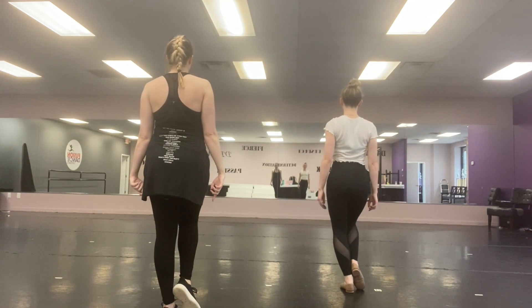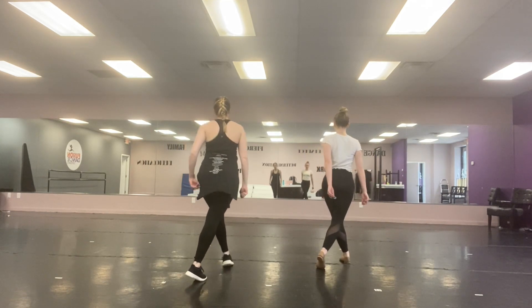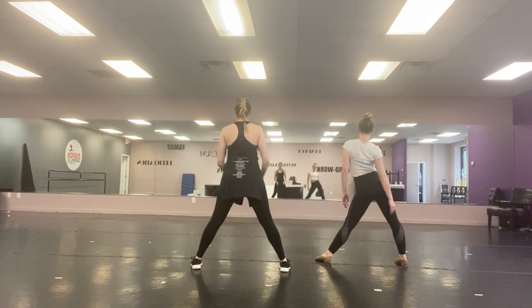We're going to take two jazz walks forward — one, two. Then we're jumping out, press down, push. If you are a lady, really sink into that hip and you'll feel a lot sassier. If you're a gentleman, don't do that.